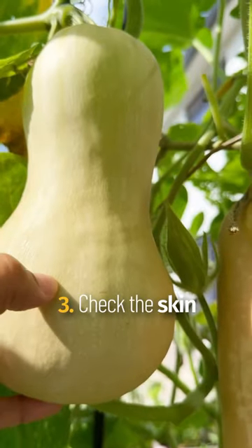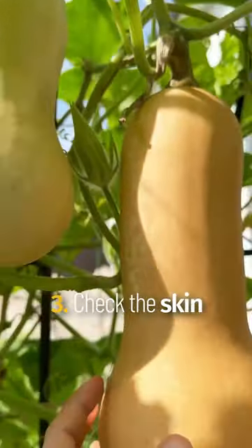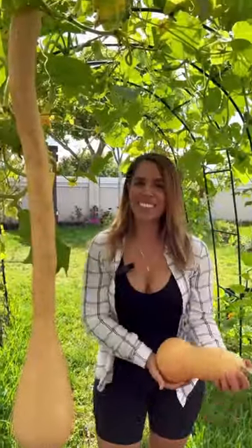Lastly, use your fingernail — if you can easily pluck through, it's not ready yet. And happy squash harvest!